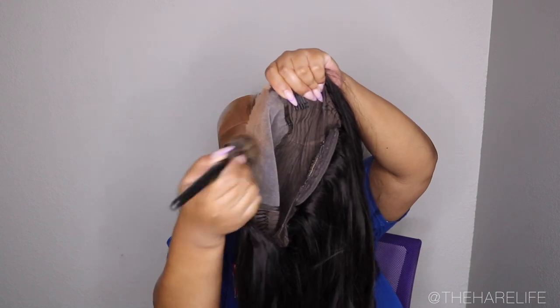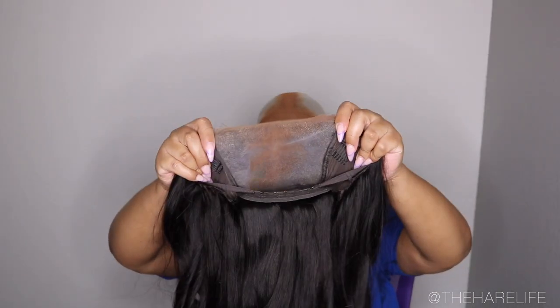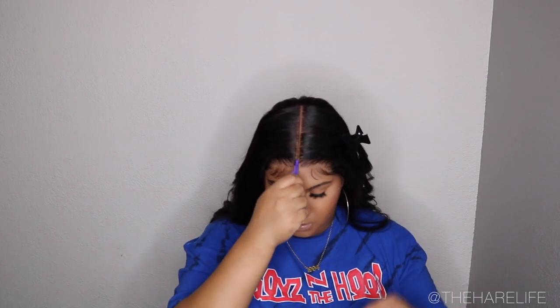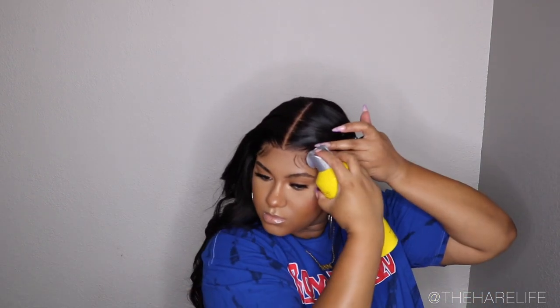I cut off the lace using my zigzag scissors — I either use a razor or zigzag scissors, whichever I grab first. I put on the wig and had to slide my cap back because the baby hairs were touching my eyebrows. You can see it's already looking blended; putting foundation on your lace and cap gives you that seamless look. I used Got2b spray for this install, spraying it right onto the lace, tacking it down really well, blow drying it with cool air, and then laying my baby hairs down with some spray.